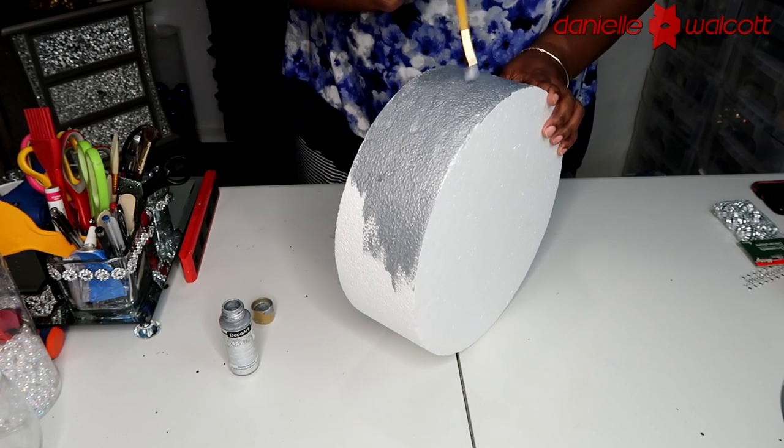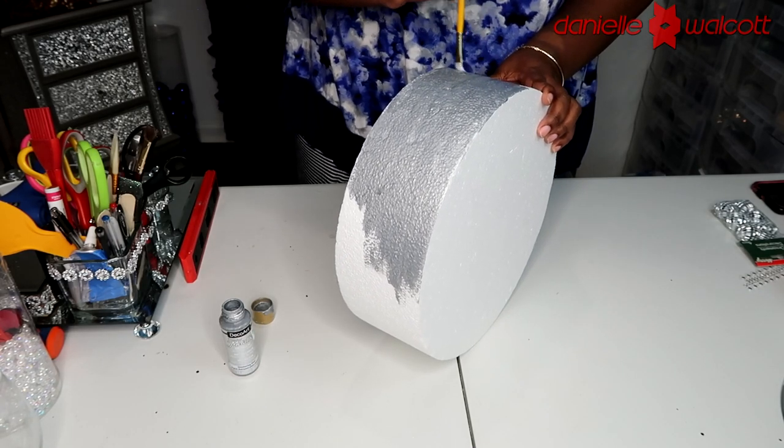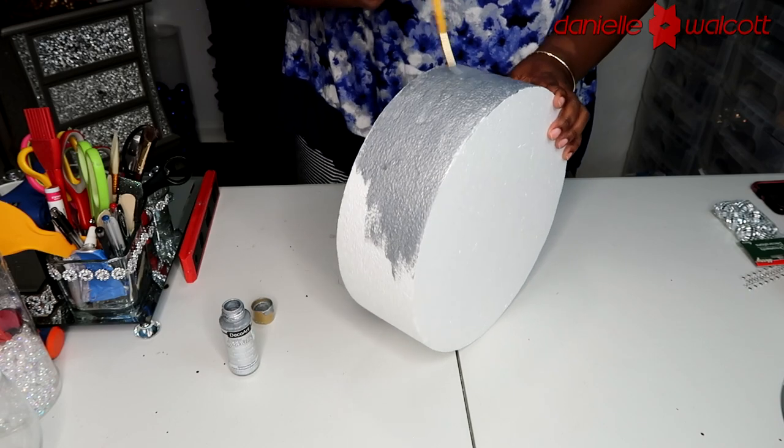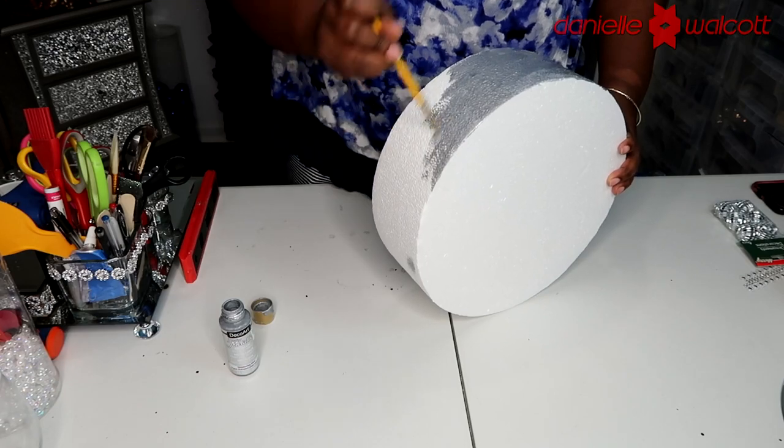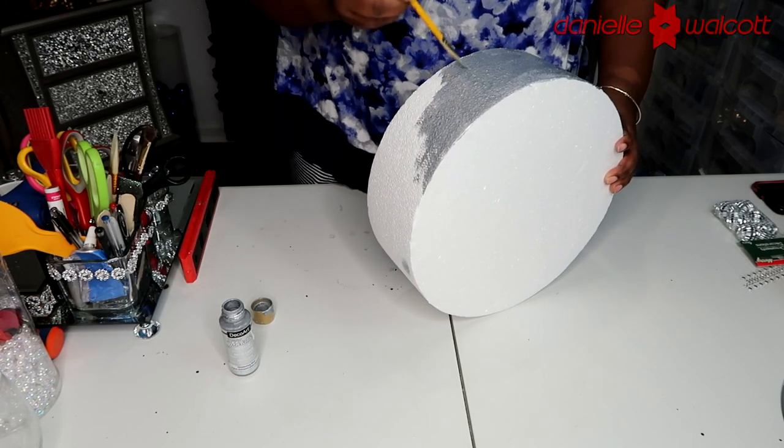And of course it depends on your color theme — whatever color you're using, whether it's to match your diamond wrap or your event, any acrylic paint color will do.